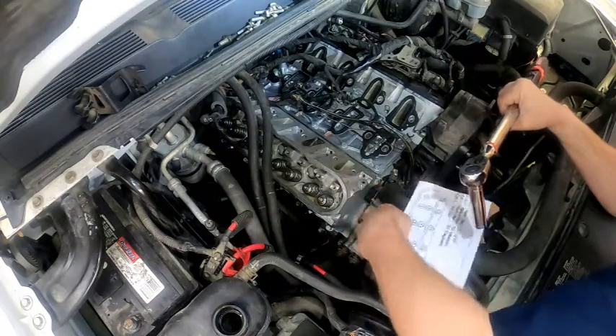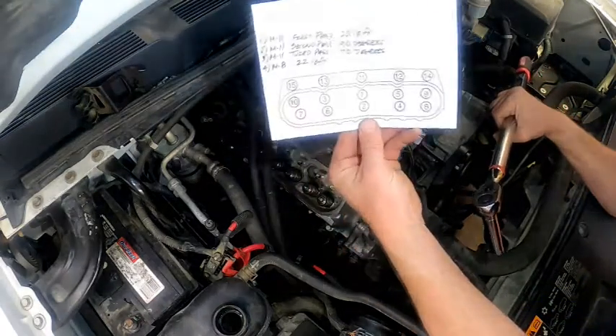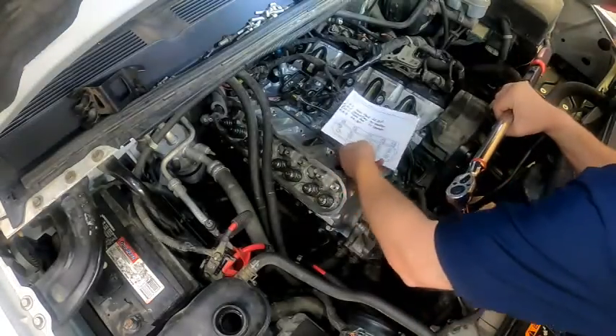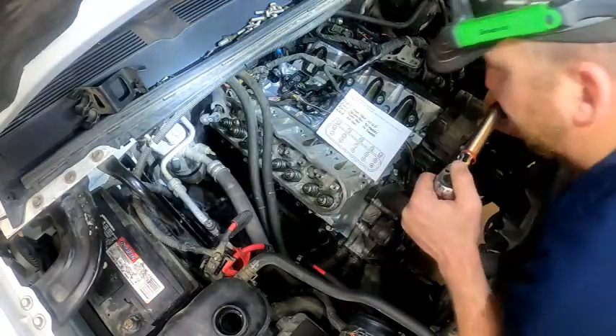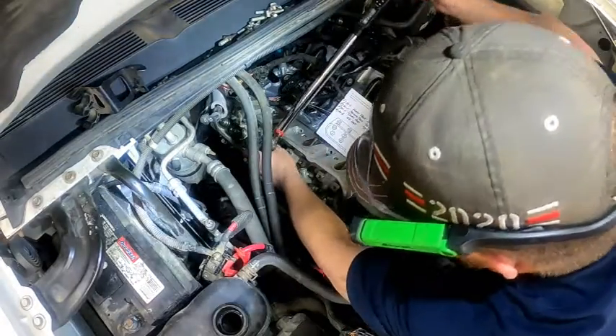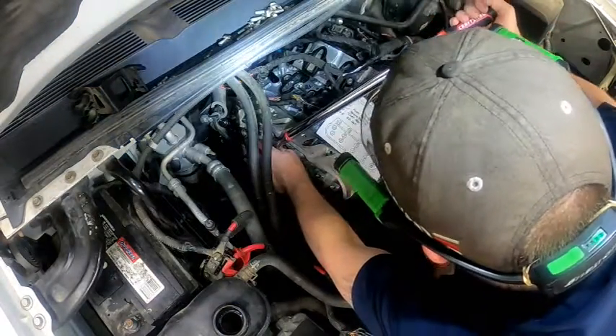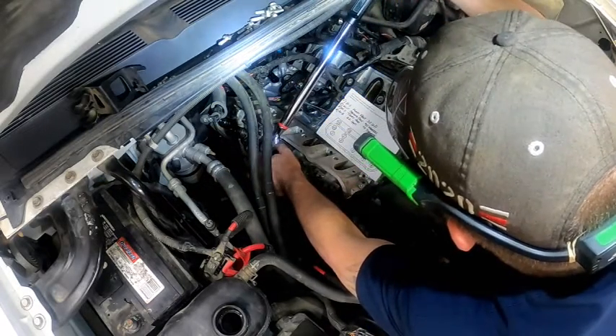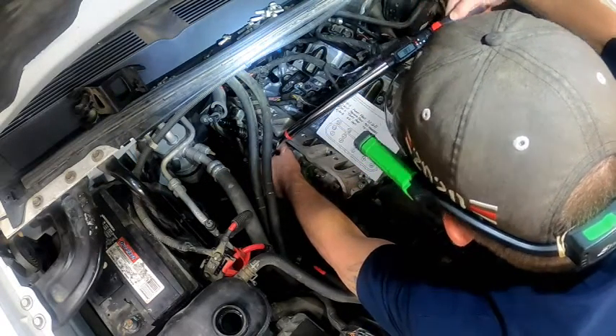Another thing I'm not real fond of on this one is that it's not a flex head. But at this price point, if you want to step up to a flex head, you're going to spend more money. You can find them, but there again, it gets more expensive.